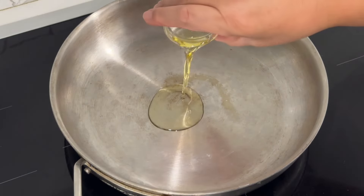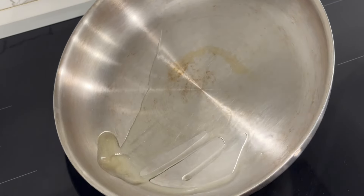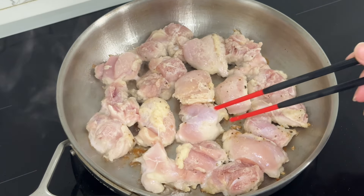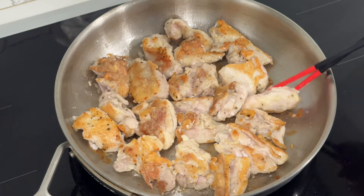Heat a large frying pan at medium-high heat with oil and brown the chicken on both sides, flipping once or twice. Then reduce the heat to medium and cook for 10 minutes or until cooked through.